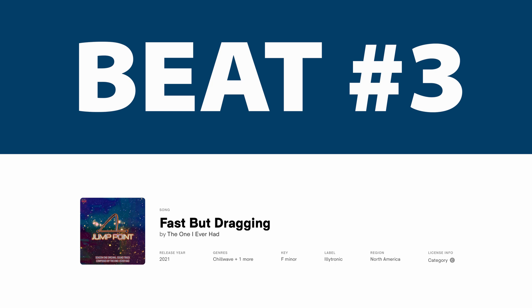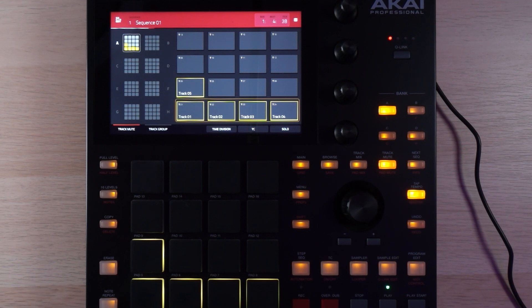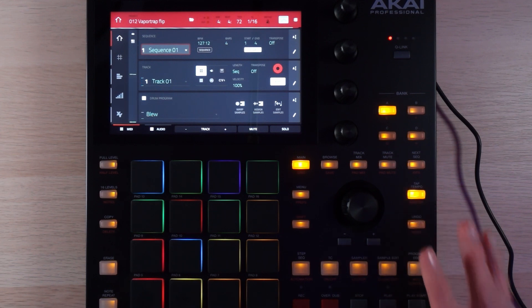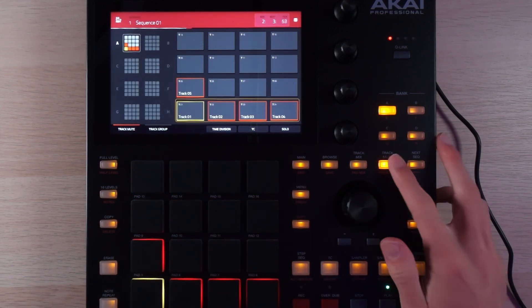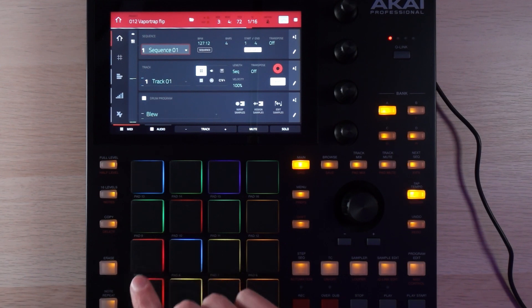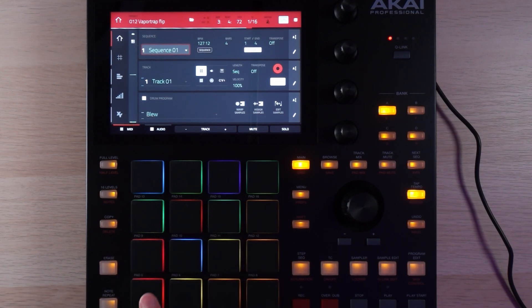Changing vibes entirely. Up next we have my Vapor Trap beat. I really like how this one turned out — this is a little more in my normal production wheelhouse. We've got a machine kit laid out on these pads. I have this kick triggering the sidechain, and I didn't want those kick rolls to all trigger the sidechain, so I use this second kick which has a bit less low end and is not triggering the sidechain for the kick rolls.